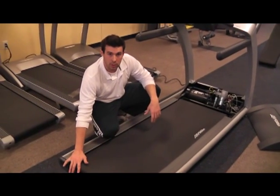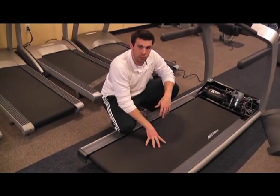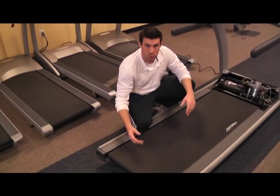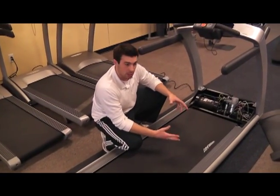We're going to be looking at the debris buildup you're going to get off the back of the roller. That's going to be a combination of the belt and the bottom of the user's running shoes. Those two things will wear down and collect at the bottom of the treadmill. We'll use our shop vac and clean those things up.